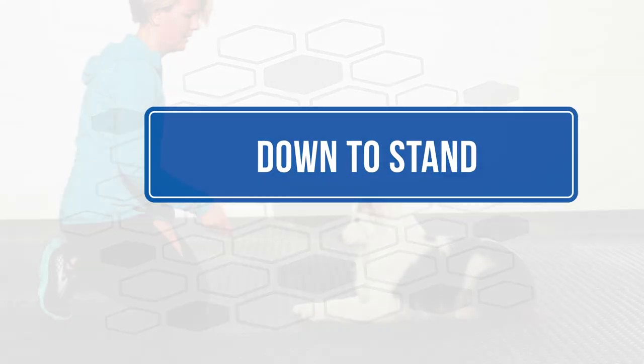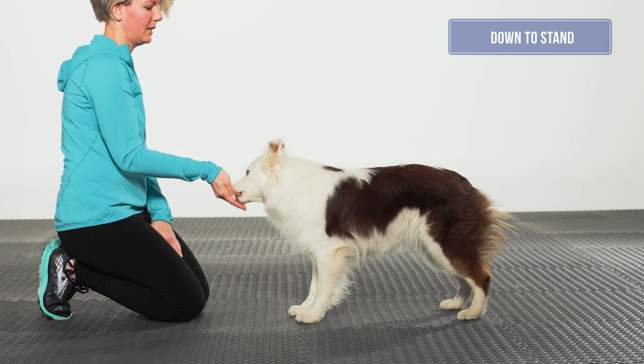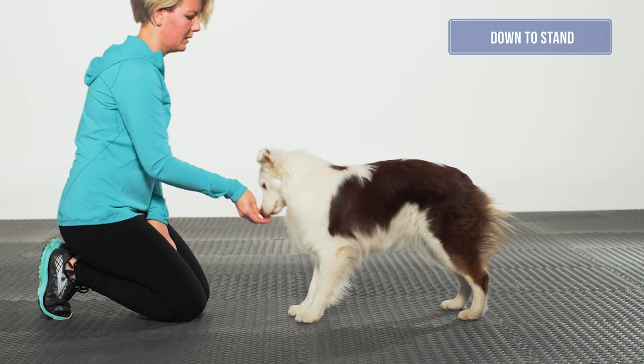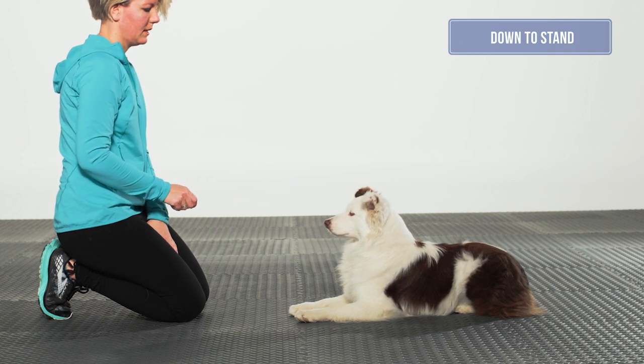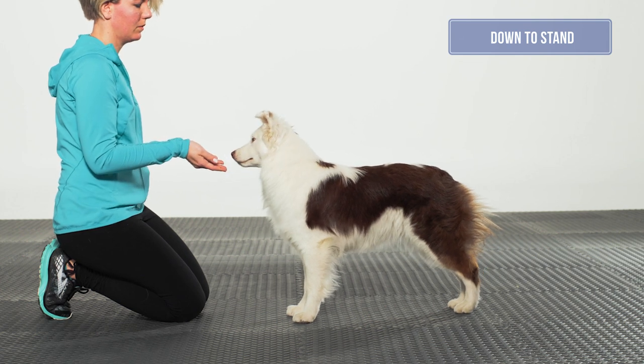Down to stand: It is acceptable to use either a lure or a nose touch to obtain the stand from a down position. The dog should rotate from a down to a stand without moving either front or rear feet, to ensure they are engaging their core and rear assembly in their movement. Performing the exercise on an aerobic bench can encourage the dog to keep its feet still.